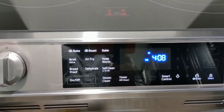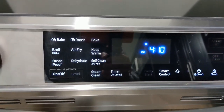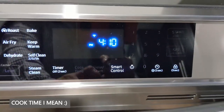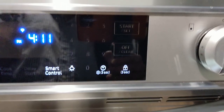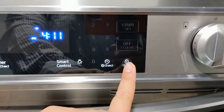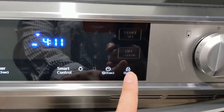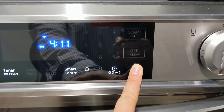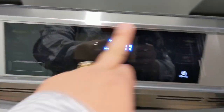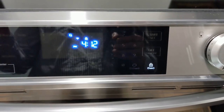We also have keep warm, bread proof, and dehydrate — you can dehydrate meat and fruits. Of course there's the warming center where you can set the level you want. We have steam clean, timer, clock, time delay start, and number buttons one through nine, plus a start button and off button. You can also lock the panel — great if you have kids. Hold it for three seconds and it locks, so nothing can be activated even if bumped. The door also locks so children can't open it.